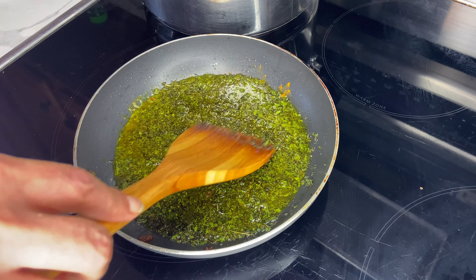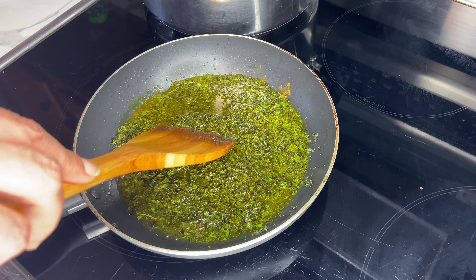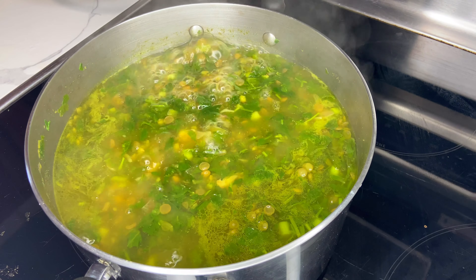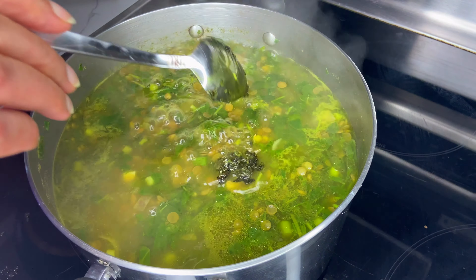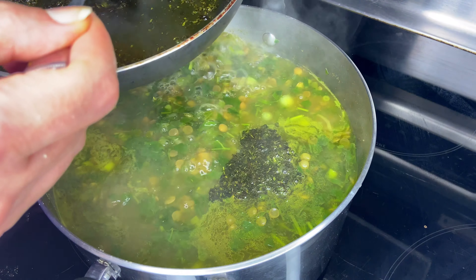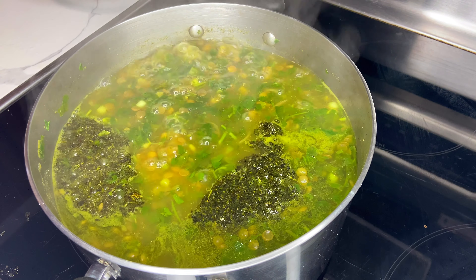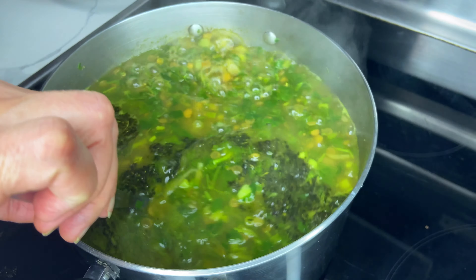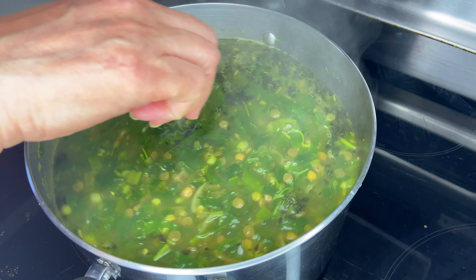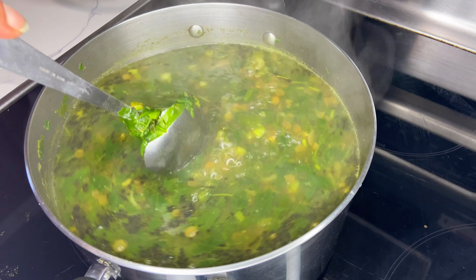Once your dried mint powder has darkened a bit, it's time to take it off the heat. I'm going to add two tablespoons of my mint sauce into the pot and keep the rest to decorate my dish. This mint sauce is a key step in intensifying the flavor of your Persian noodle soup. Some people like to add a teaspoon of dried fenugreek powder, but I think it's unnecessary.